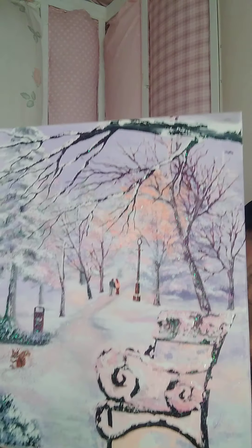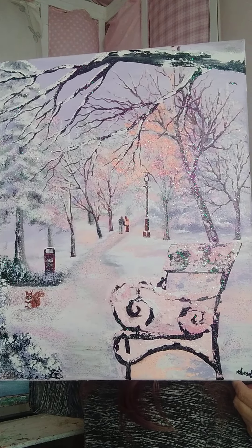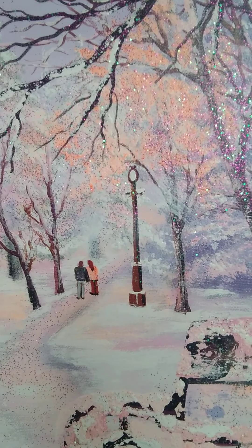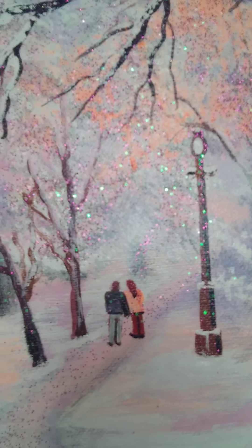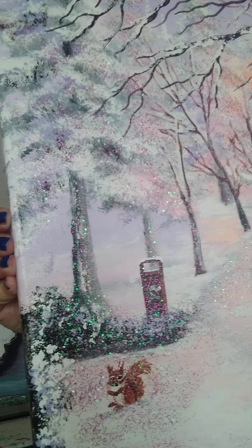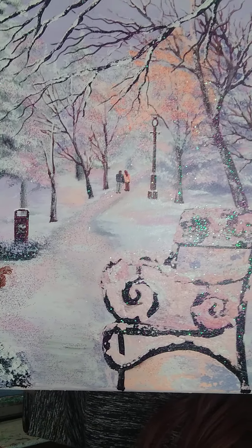We'll stay with that color theme for a second. This is another landscape that's got a lot of glitter — I don't know if y'all are going to see it out here in this light. I'll zoom in. We'll just go past the chair, and then you can see the couple walking down the path. And up here we have a little crater, and up here we have a bench.